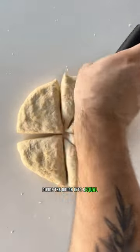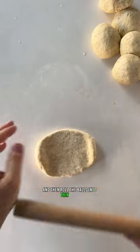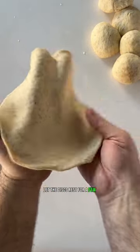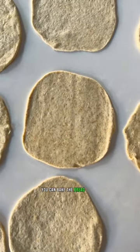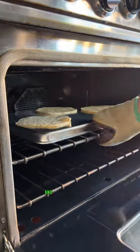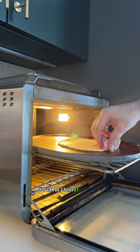Divide the dough into 8 equal parts and form them into tight balls. Rest for a few minutes, then roll the balls into thin discs about an eighth of an inch thick. Let the discs rest for a few minutes. You can bake the bread on an inverted baking sheet — get it ripping hot and quickly drop the discs. Bake for a couple of minutes; you can do three pitas at a time this way.